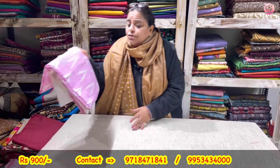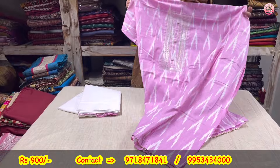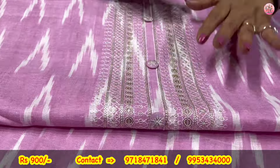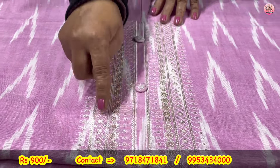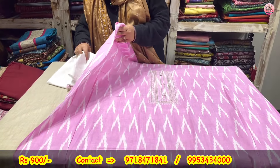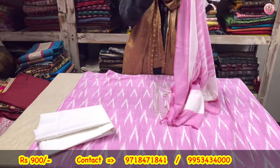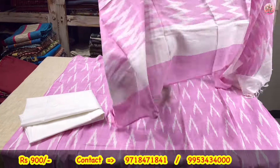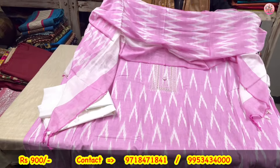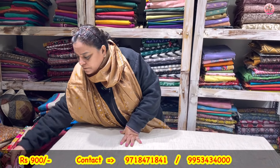Again 900 only. Shirt length — I'm specifying 43. Those who want short length kurte can also pick this. Ikat cut print again. Baby pink and white combination — subtle silver sequence on the net shirt with button provided. This is the shirt, this is the lower — white. And this is the cotton ikat dupatta that will come alongside it. Three-piece suit set priced at rupees 900 only.